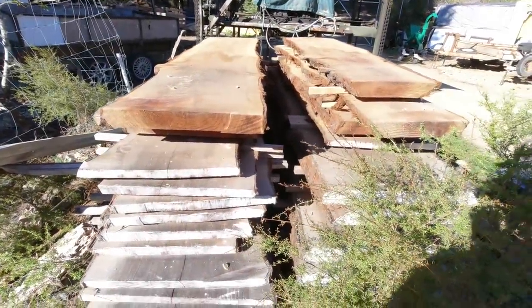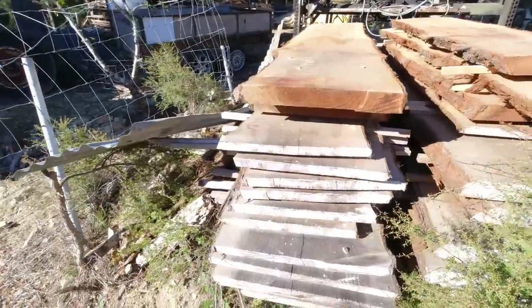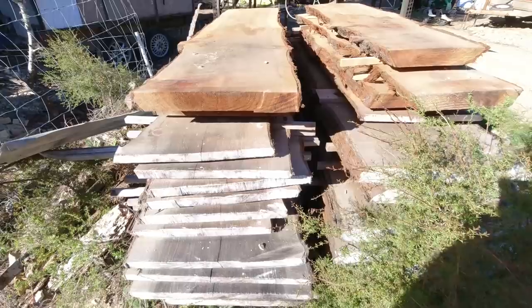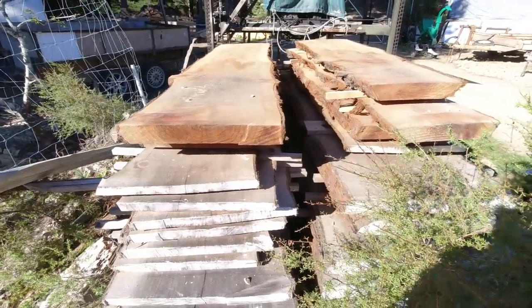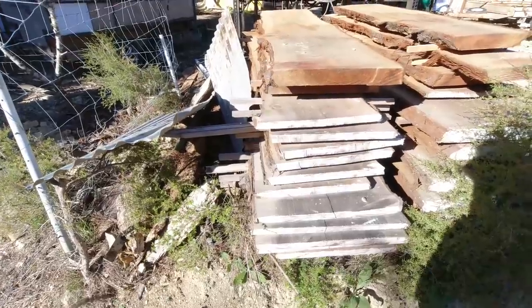I get a lot of comments on the channel from people saying I need a decent workbench, so today I'm going to make one out of these redwood slabs. They came from a tree that needed to be felled because the roots were getting into a septic tank. My payment for the job was to keep the timber, so I milled it up and it's been sitting here for just over a year so it's nice and dry.